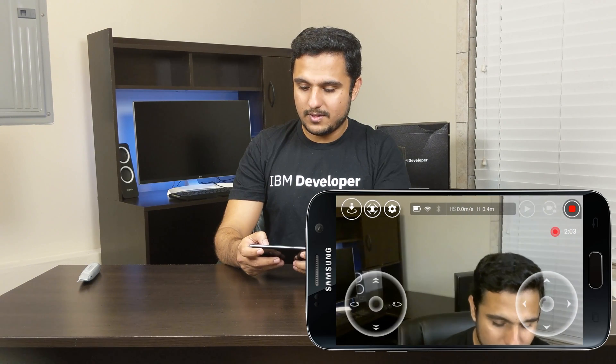You can see the drone over here — it is quite stable. It can adjust itself automatically. It's quite stable in the air.